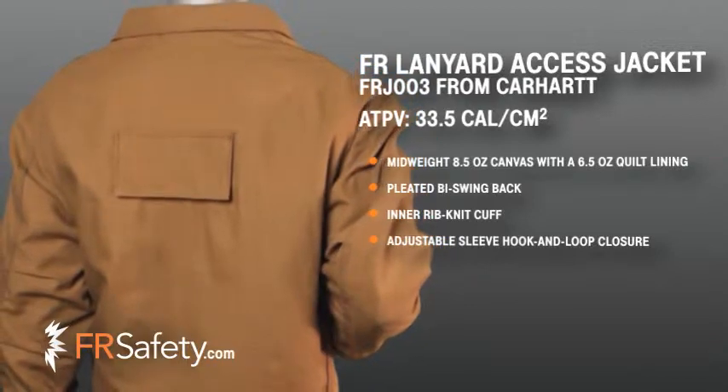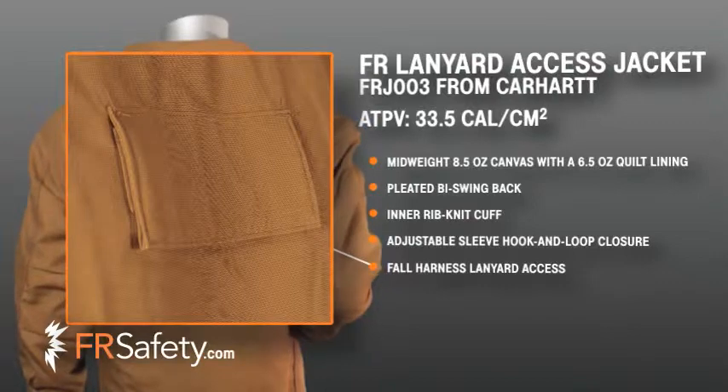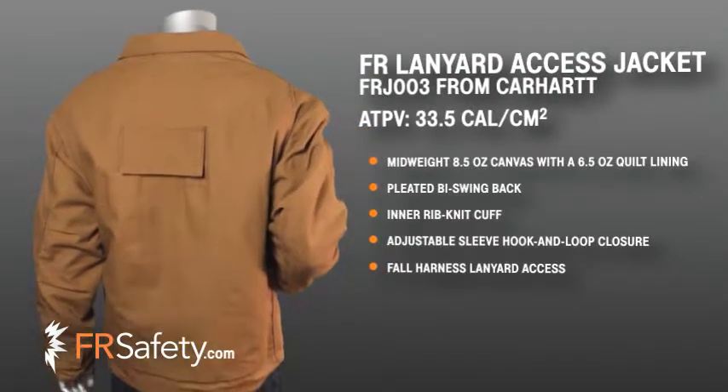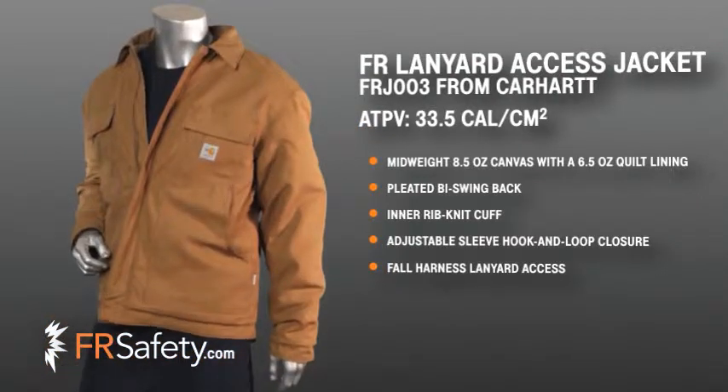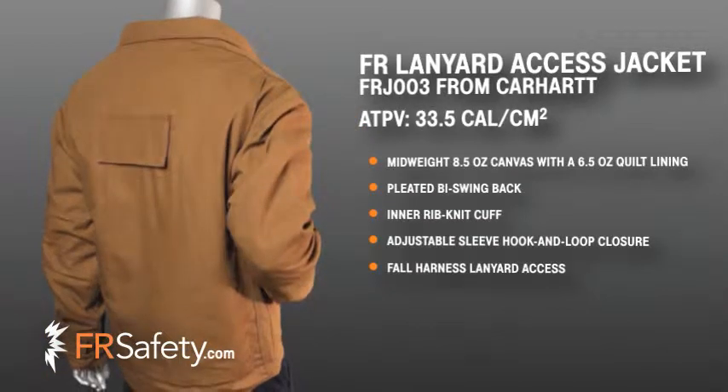Specifically designed for those who are required to wear fall protection, this jacket includes a lanyard access port with protective flap at the center of the back, providing access to a D-ring from the harness. This allows the worker to wear fall protection under the jacket and allows easy access to the pockets on this garment.